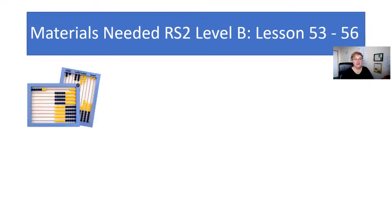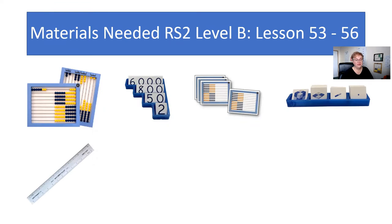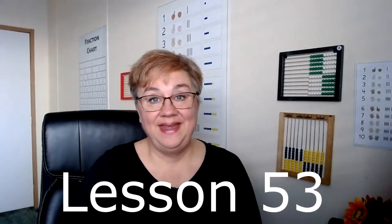Before we go any further, let's see what materials are needed. You're going to need the abacus, the place value cards, the abacus tiles, the base 10 picture cards, your four-in-one ruler, the math card game book along with the basic number card deck. You'll need three strips of paper with specific numbers written on them — these will be needed for lesson 55 — and then the worksheets.